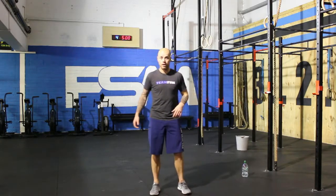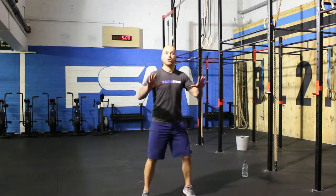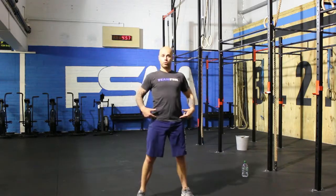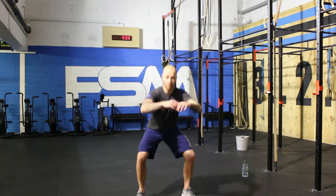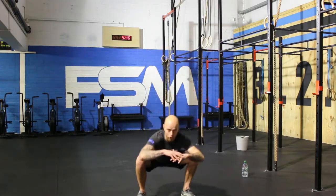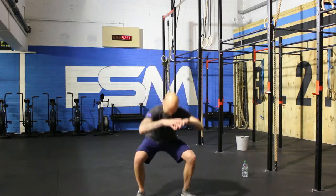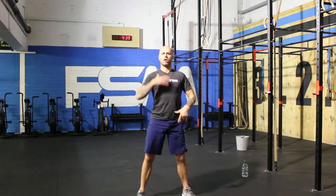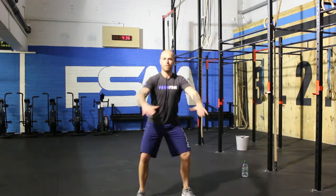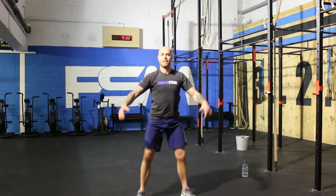Alright, here we go — 10 air squats. One. Stand up tall, weight on your heels. Two. Three. Four. Remember, if you know what you're doing you can go faster. Five. Six. Nice. Seven, looking forward. Eight. Nine. And ten. Good job — 10 squats done.